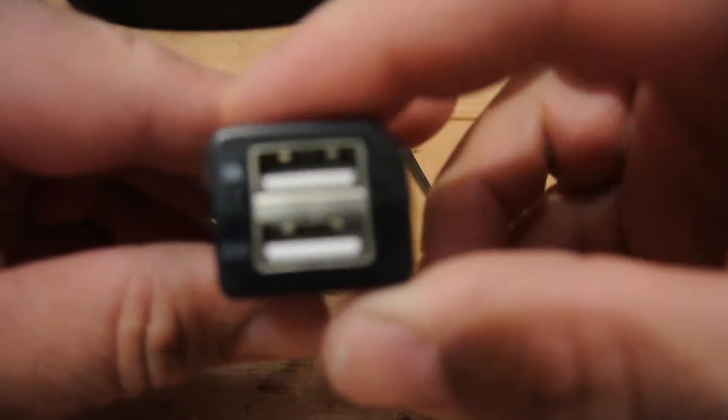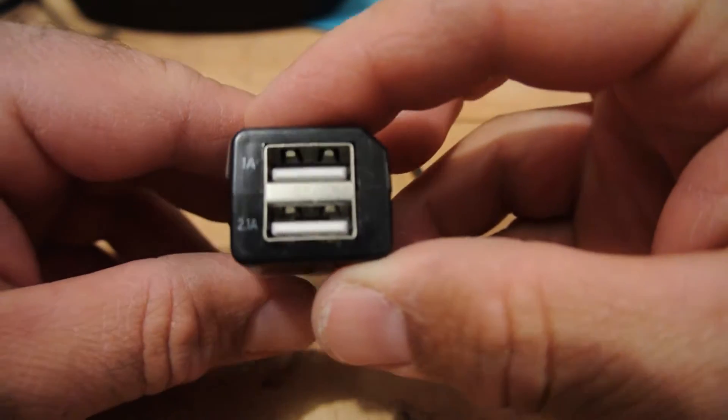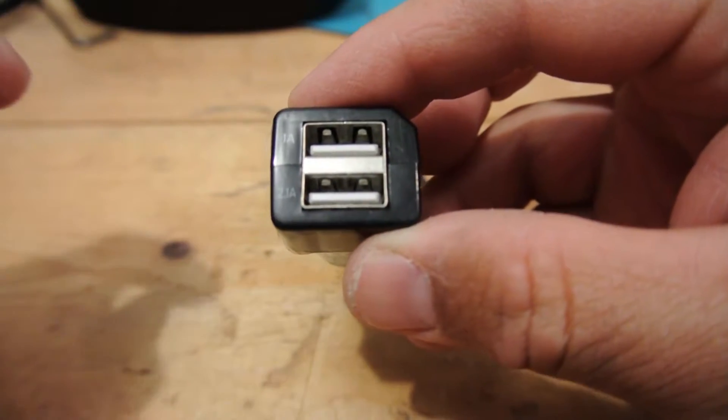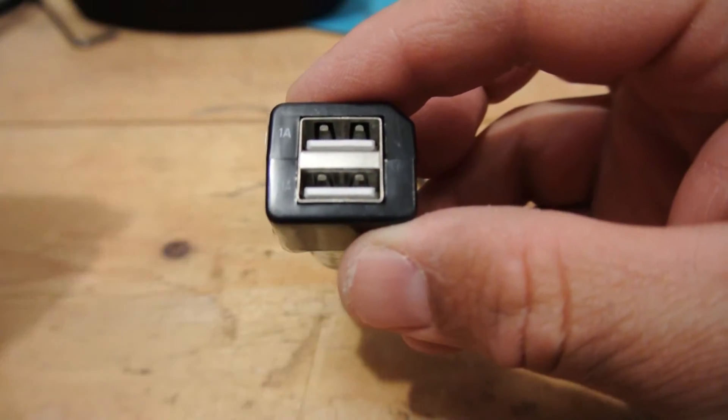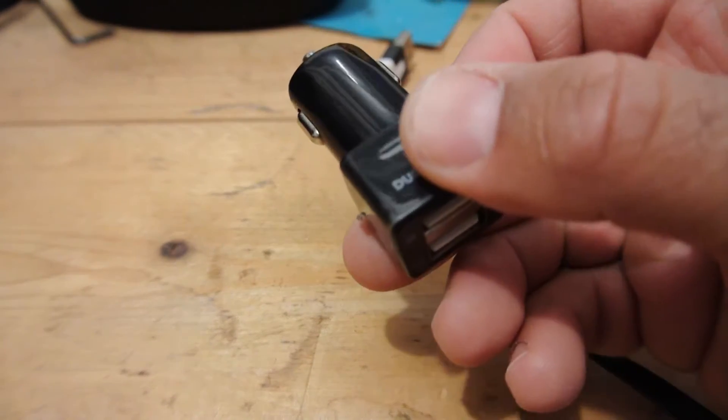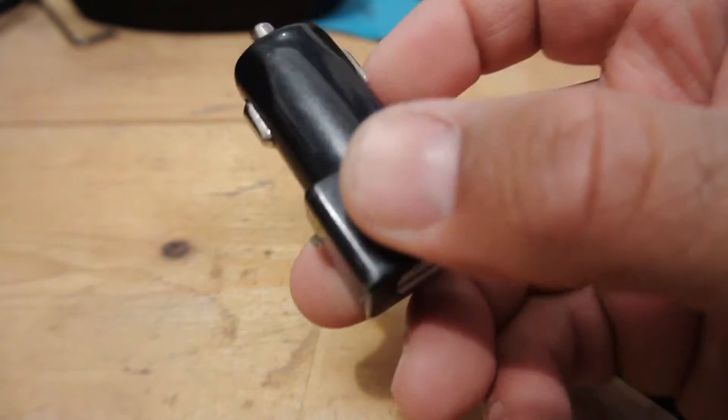It's labeled as a 3.1 amp, but it's actually one amp in one port and 2.1 amps in the other port. I was actually looking for a 3.1 so I could charge my Samsung S7 faster. This still does a great job and I've been happy with it.